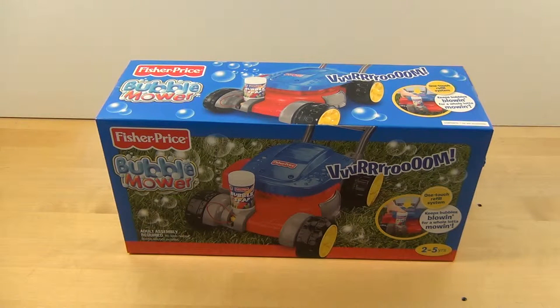Hey guys, Tim here. Welcome to a new idea for a channel which is kind of the same idea as my other channel, which is Timmy Tech TV. This is Timmy Toys TV.